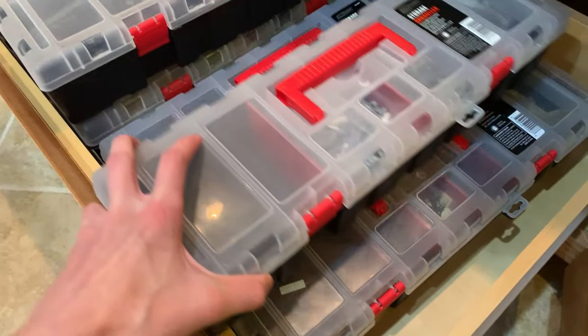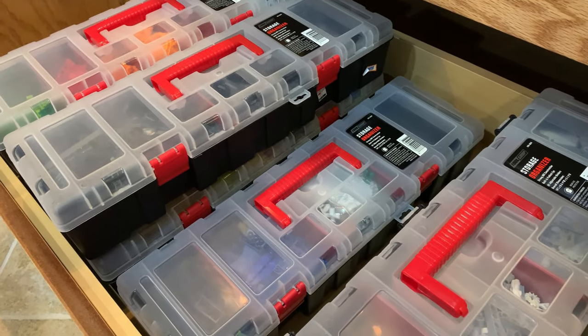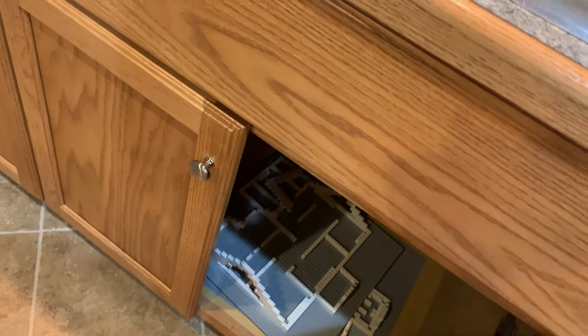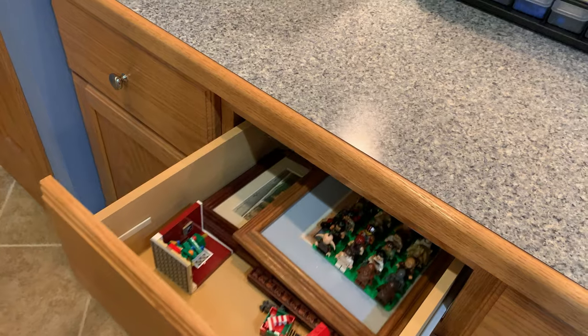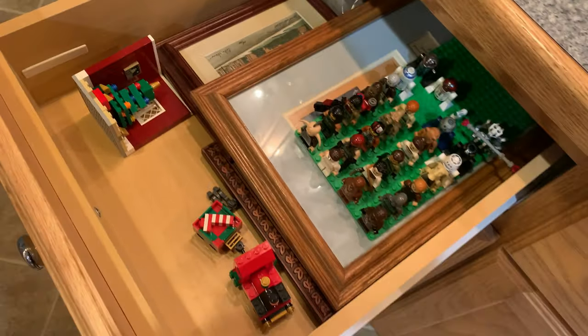I don't think I would sort mine by color again. Underneath the sink here we have some special projects I'm not supposed to show you — there's a sneak peek, we'll see if those ever get done. There are some more Star Wars minifigures — just the ones my brother didn't put on the shelves. There's also some random picture frames and a Christmas set, so nothing too interesting.